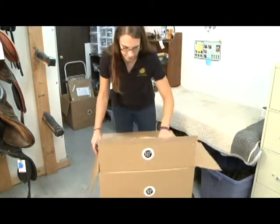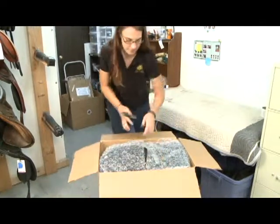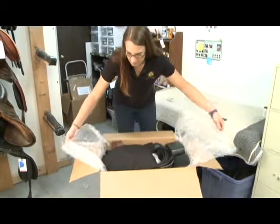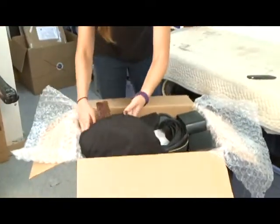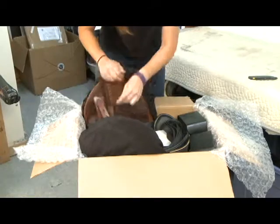Open the box carefully because, as you can see, they're quite tightly packed. You'll open the bubble wrap and find all of the accessories that you've asked to test along with the saddle, and the saddle itself, of course.